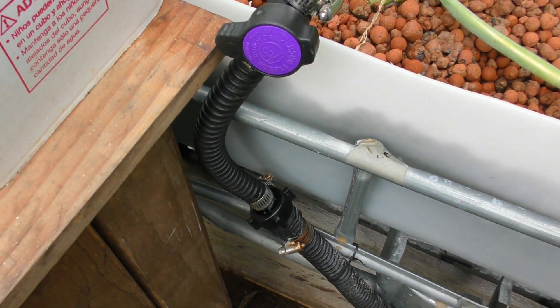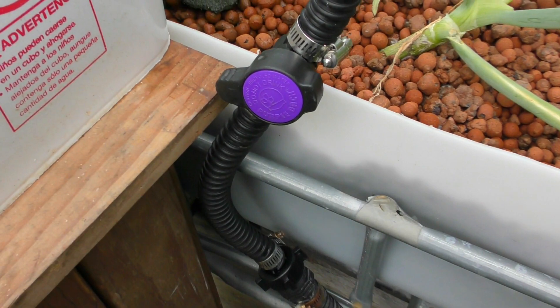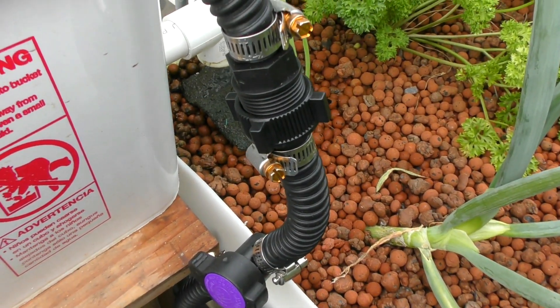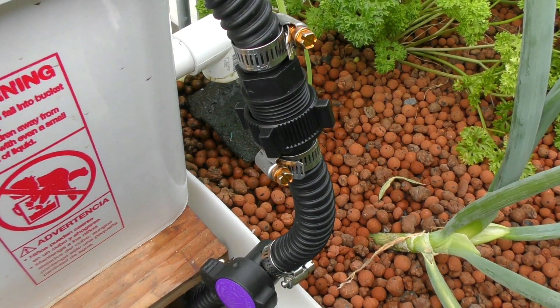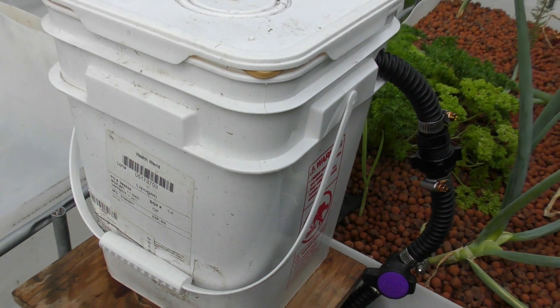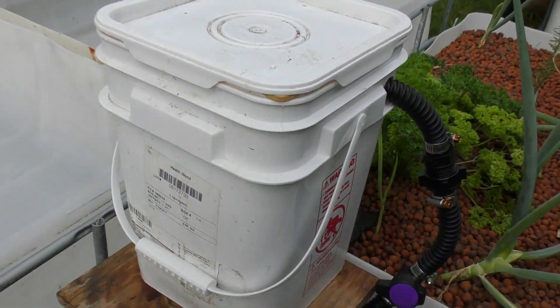On the other side of the nut and tail assembly we have a 20mm or three-quarter inch line that goes up to a valve with hose clamps on either side, and up to another nut and tail assembly. The reason I installed that second one on top of the valve is so we can unscrew it to remove the whole unit and take it down to the grass for a clean out.